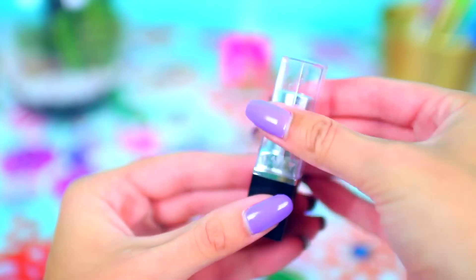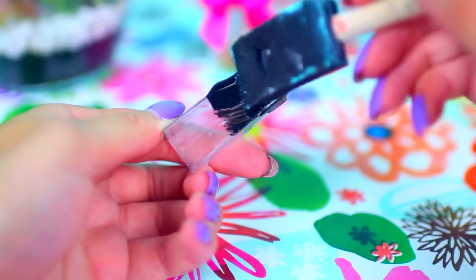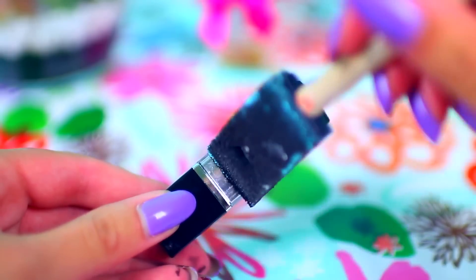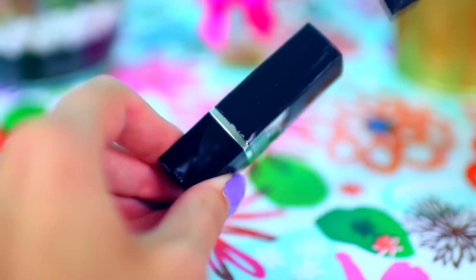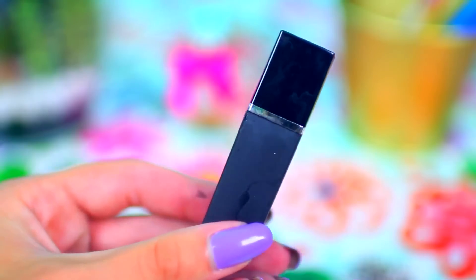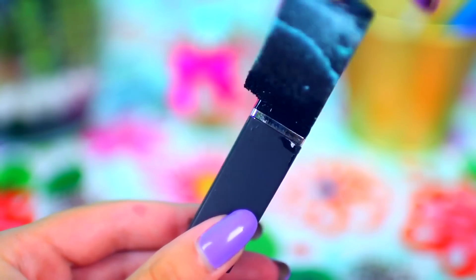You want to start out with any clean lipstick container. Mine is from like a $1 NYC lipstick. Then go ahead and paint the lid with some black paint. I found that it was a lot easier to paint while the lid was on the lipstick base, just because it prevented paint from getting all over my hands. This paint dried matte but the base was still kind of a shiny black, so I decided to paint the base as well. This is obviously optional and it just depends on what lipstick you're using.